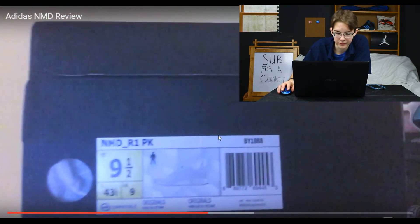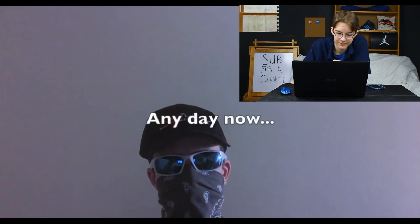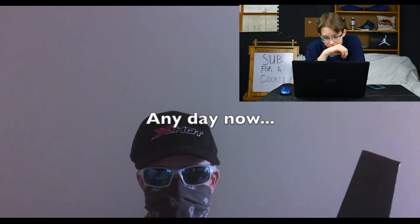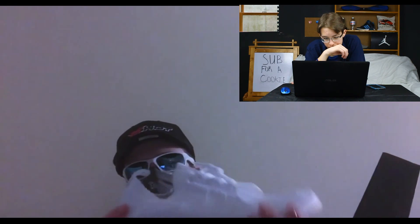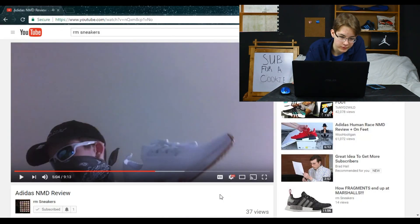He took a little too long but he's opening the NMD variations in the white gum colorway from the Gum Pack. He cracks it open — here we go, he lifts the lid and takes them out. Just look at that crispy white. He gets the box out of the way and that's all we're going to watch.